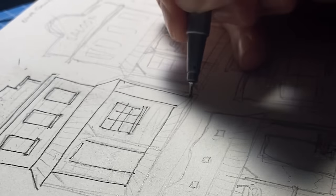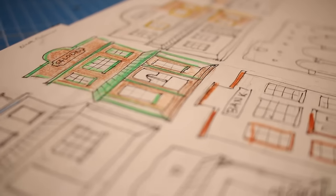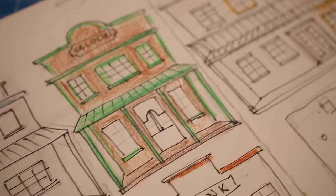So I got to work. First was figuring out how many buildings I had to build to make up Oldentown. So I sketched them all out and sourced as much scrap cardboard as possible. Four of the seven buildings were designed to be your typical rickety wooden Western buildings.